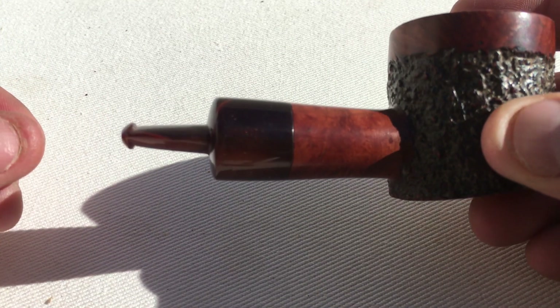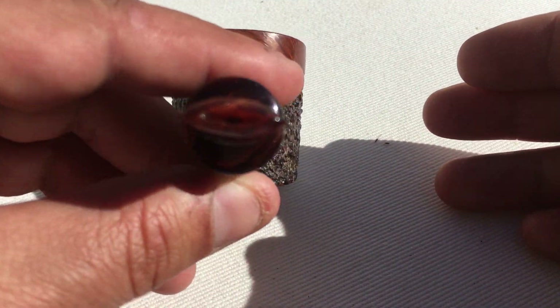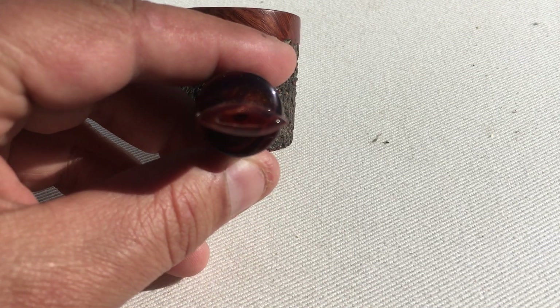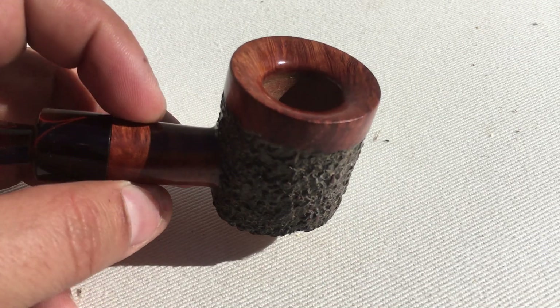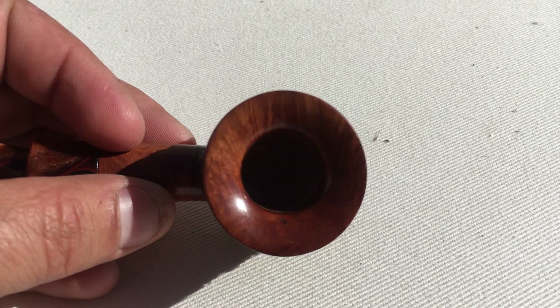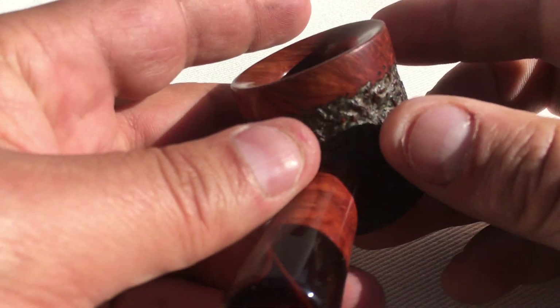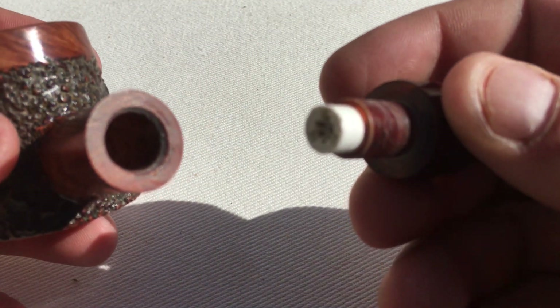It's got a short little stubby stem on it, turned out really good. It's got a concave bowl on it. I don't know if you can see the drill but it's bang on, and it's also nine mil filter.